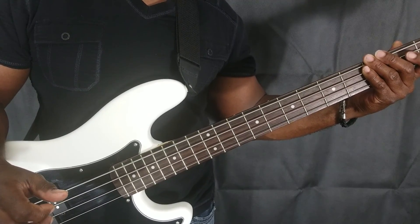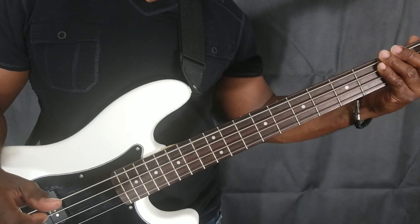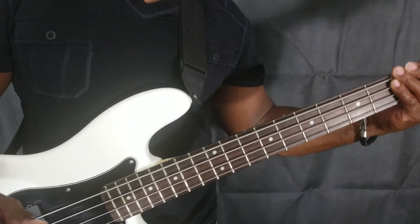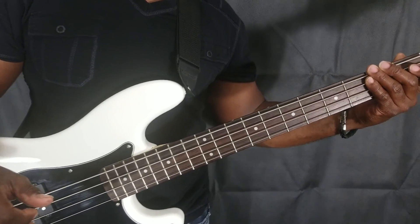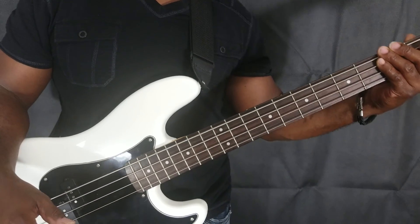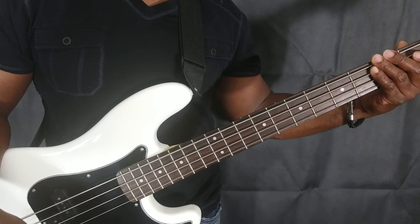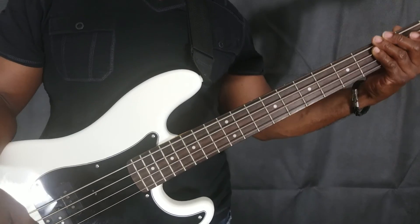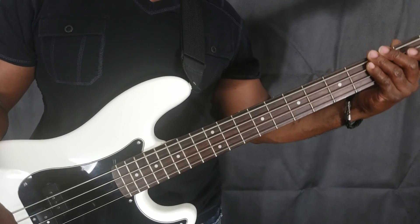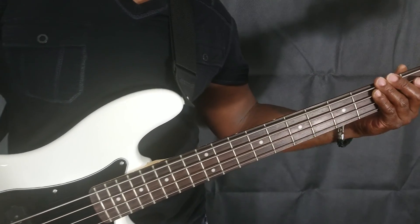Those were some tips today on basic left hand and right hand technique with fretting, alternate picking, left hand muting, and right hand popping along with the slap and pop method. I hope you enjoyed this video today — there'll be more videos to come in the future. Have a good evening and thanks for tuning in to Q's Music Channel.